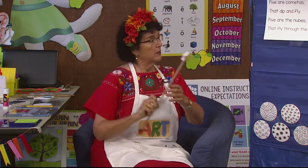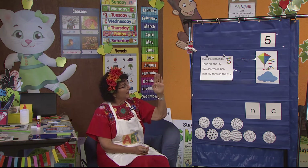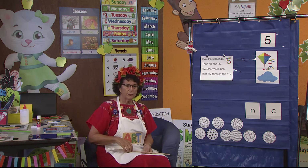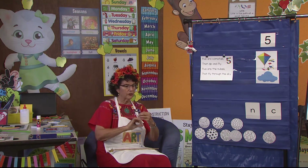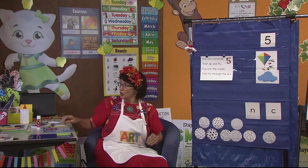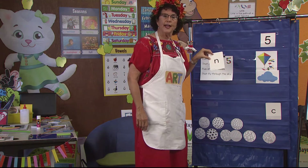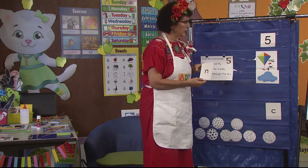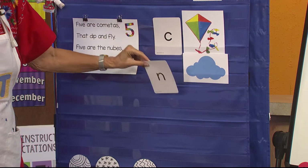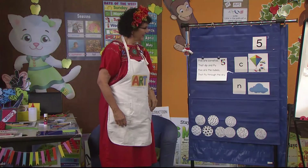I'm closing the book and we're going to look at what we have on the chart. Five are cometas that dip and fly. Five are the nubes that fly through the sky. I meant to bring my melodica up here to talk about the wind instrument that it is. I'm going to see which of these two letters go with which picture. N — the letter N. Does cometas start with N or does nubes? The nubes do. And the cometas starts with C.